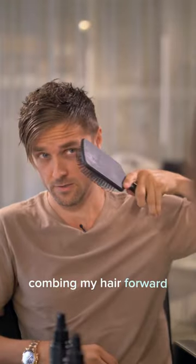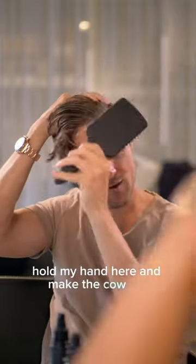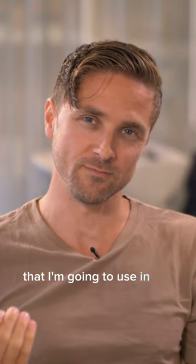The technique: combing my hair forward, just like this. Hold my hand here and make the cowlick backwards. And this is the basic technique that I'm going to use in my blow-drying.